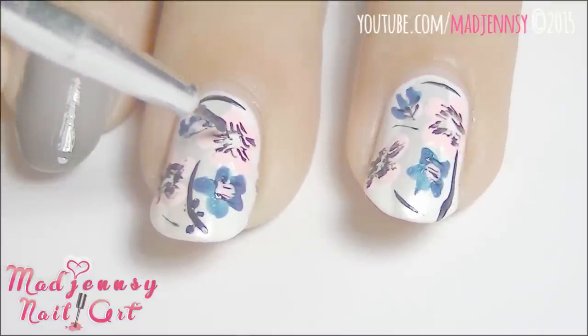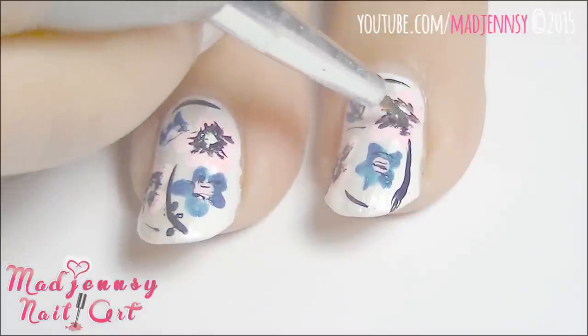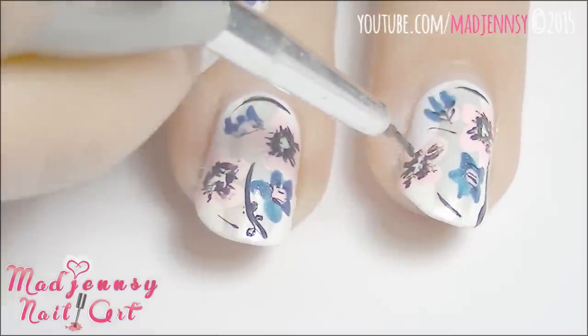Remember, this is an abstract design — you're free to paint anything. I decided to add more black on this design for an extra bold look.